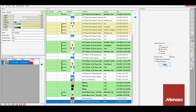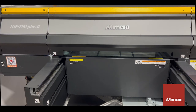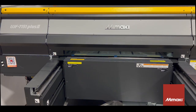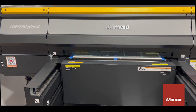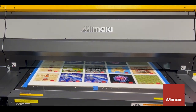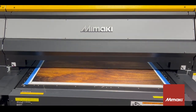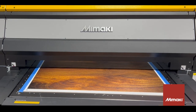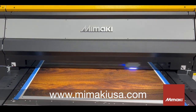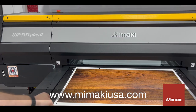I'll be printing with the same settings for the image on the back. The UJF 7151 Plus is the newest in the UJF family. It has rigid and flexible ink options. It has white, clear, and a jetted primer for an exceptionally large printable media gamut. For more information, please visit our website at www.mimakiusa.com.